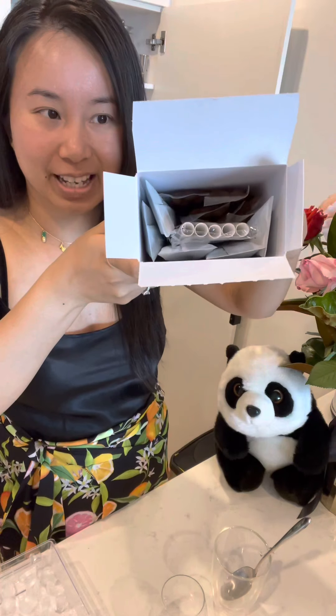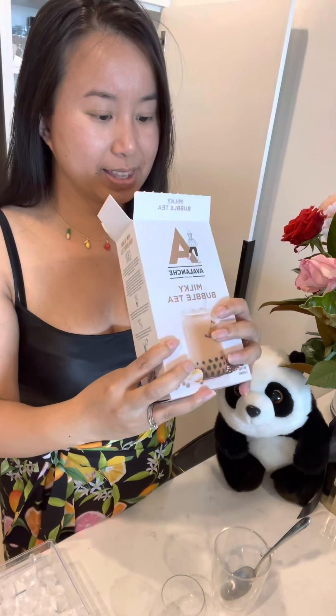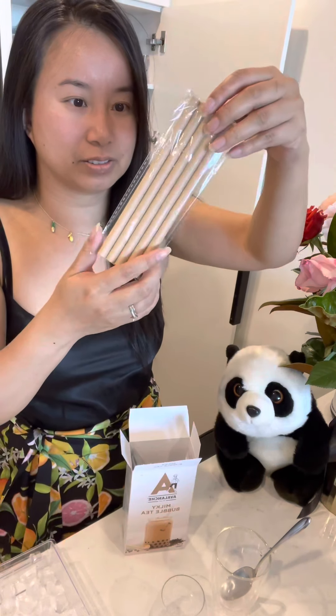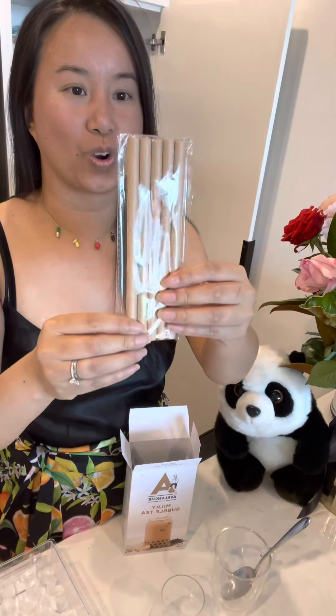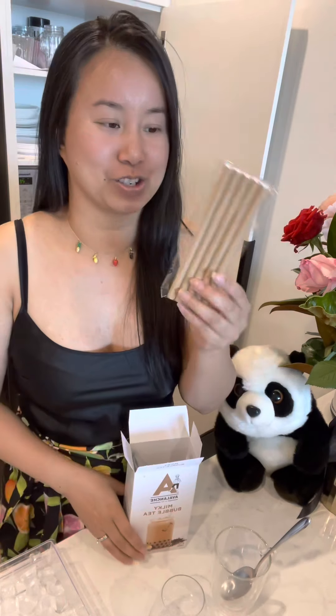So this is the contents — I thought it was for one serving, which I thought was a massive box, but I think it's for five servings because there are five straws. Inside we've got five paper straws, and they're probably a little bit smaller than a usual bubble tea straw. Personally I don't like these because they end up feeling yucky and soggy. Maybe try pasta straws.